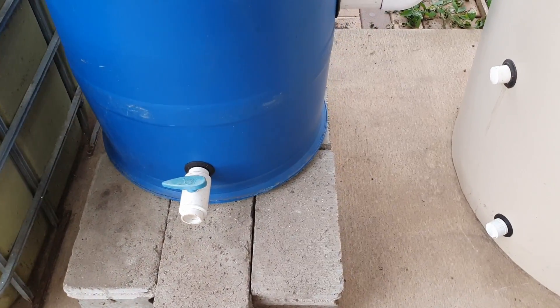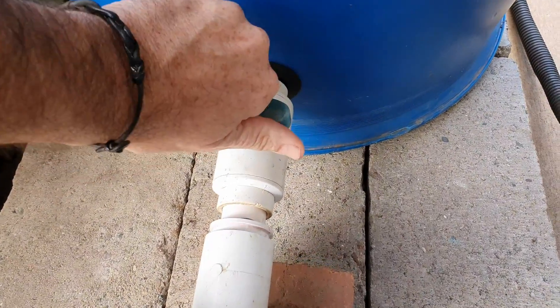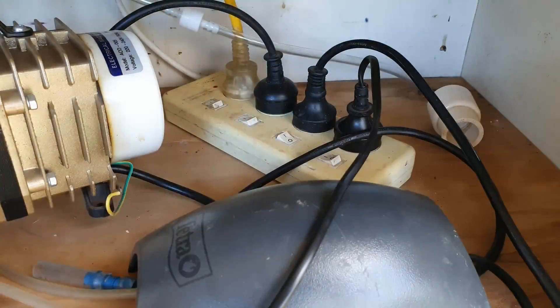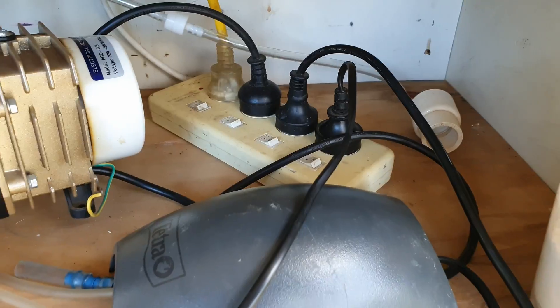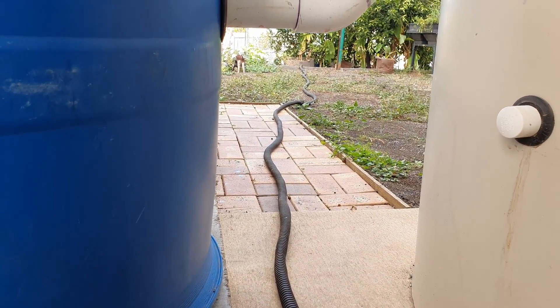I've got mine set off the ground just a little bit, and what I do is plug a pump into this little valve fitting here, then turn that on, and all the waste runs out to our lime tree down the back where I'm using the fish waste to give it a bit of a feed.